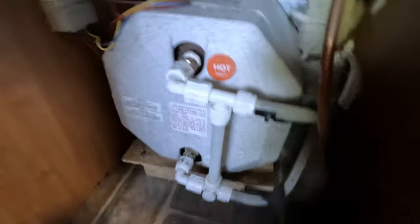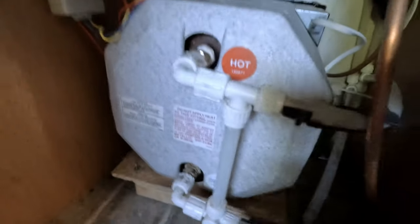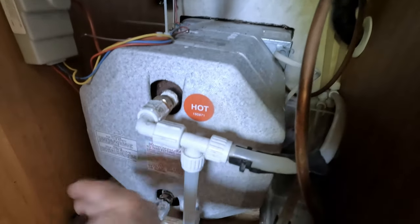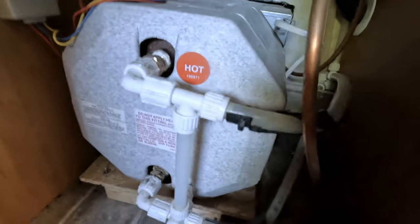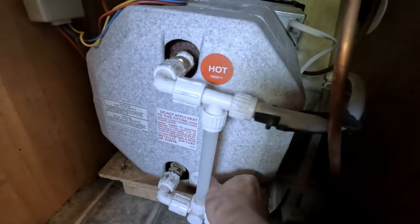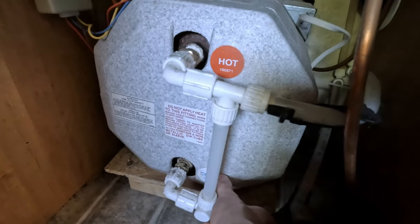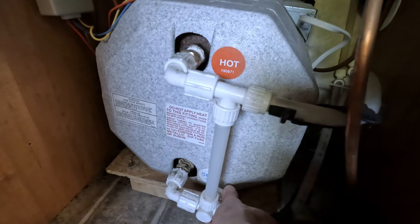I've turned the water back on and right now I have it bypassing the hot water heater. I can already tell it's not flowing back in the top like it was, and I'm not getting a drip from either one of those top fittings — so that's good. I'm going to switch it over now to the non-bypass mode, which will fill the hot water heater with water.